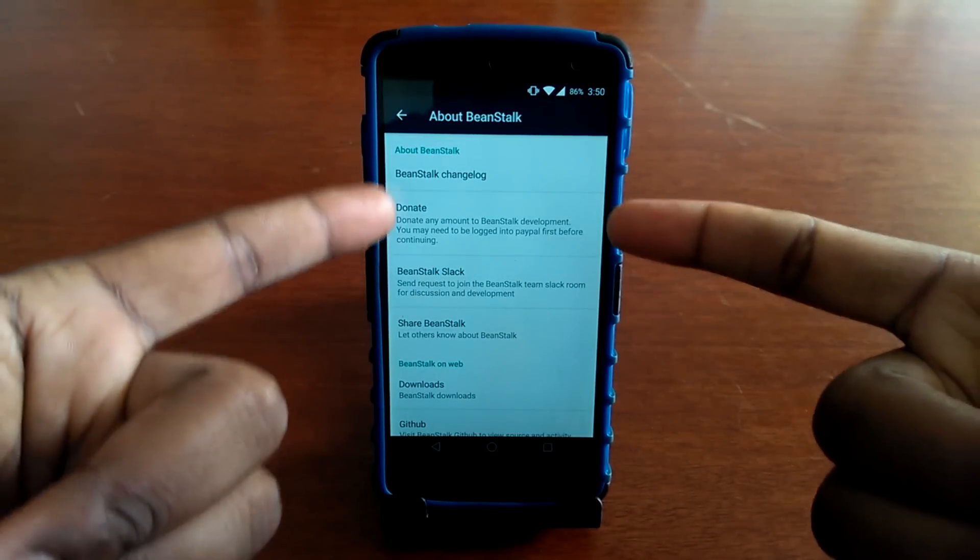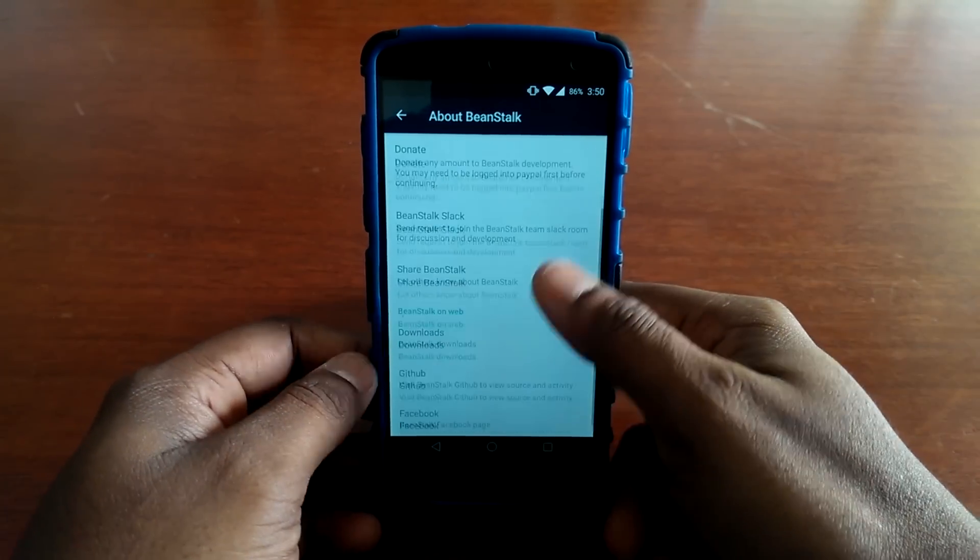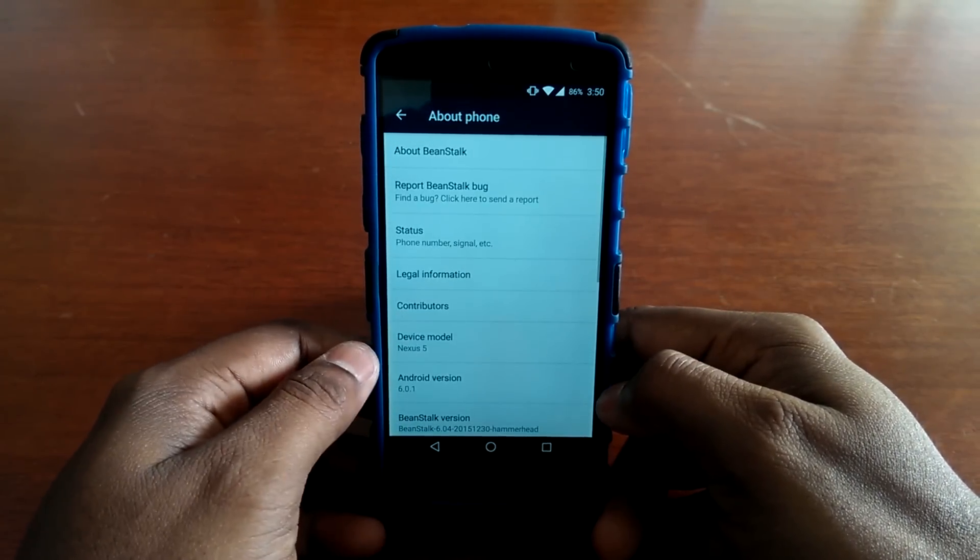Welcome back guys to another video of Flashaholic. This week I'm going to review Beanstalk ROM for Nexus 5. This review will be broken into 3 categories where the ROM speciality, performance and battery life will be reviewed.